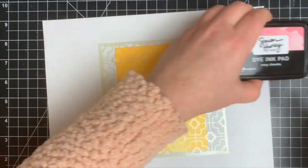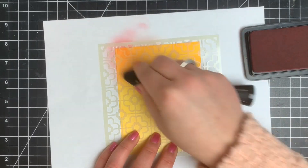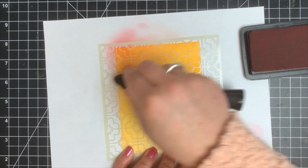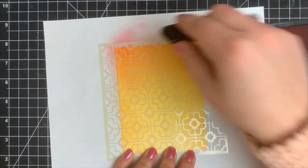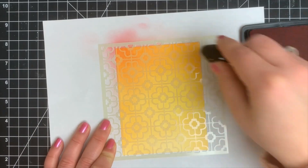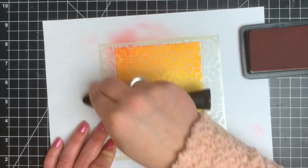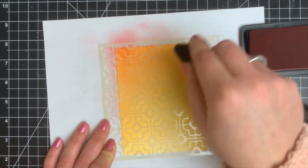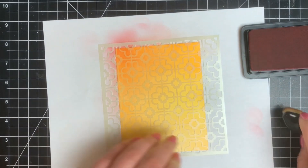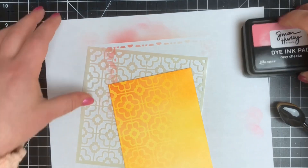Moving on to the yellow card panel, I'm bringing out one of the newer stencils from Simon Hurley called The Loo. I sprayed a little Pixie Dust or pixie spray on it to get it stuck down to my card panel so I don't have to tape it down and it won't shift around as I'm adding ink. Remember yellow and red make orange, so with a light yellow base I'm going to bring in Rosy Cheeks, which is pink — close enough to red — and go directly over my stencil. I'm concentrating my darkest color in the upper left corner and just blending that out. Because yellow and pink make orange, my background is not going to have any pink on it — it's going to be orange.